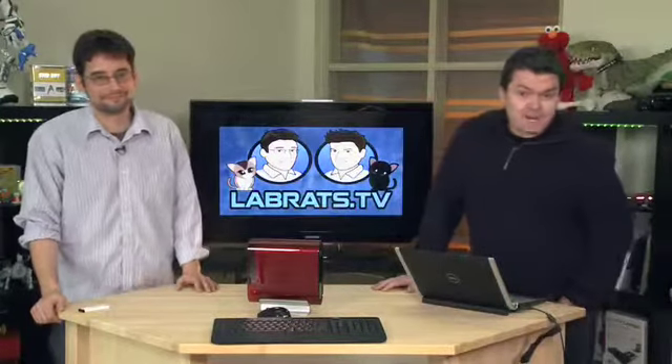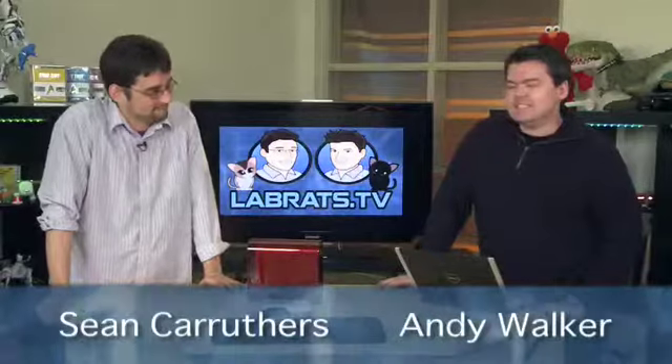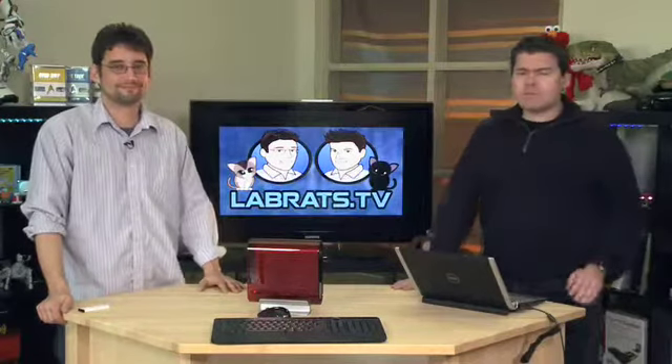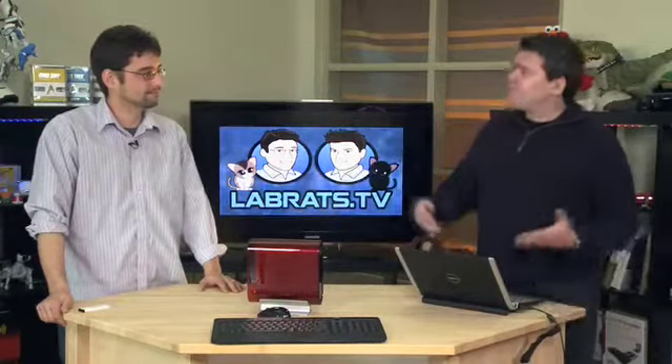Hey and welcome to another edition of Lab Rats. My name is Andy Walker and I'm Sean Carruthers. Today on the show we are going to teach you how to take a new PC that you recently bought and prep it for everyday life.